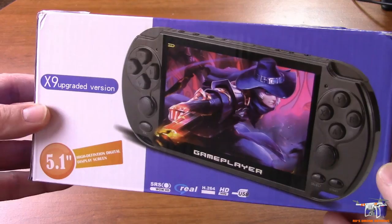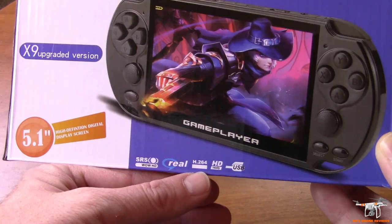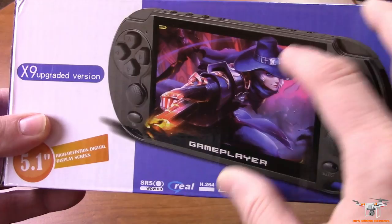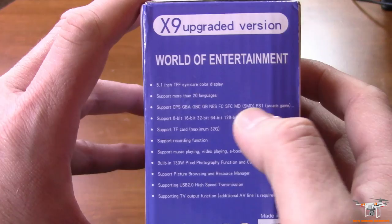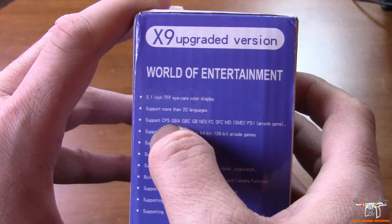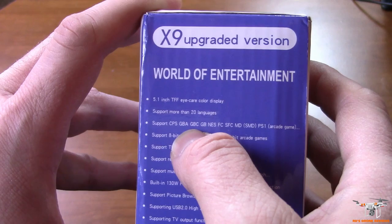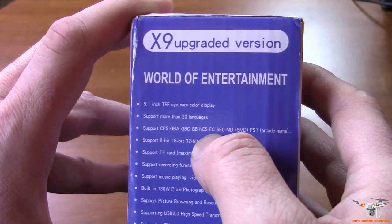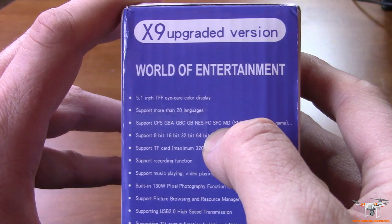It's got a 5.1 inch screen, a type of surround sound audio, and it can do H.264 video codec. It says HD ready, though the screen itself I don't believe is actually up to full HD resolution. It claims it can emulate the CPS — the Capcom Play System — some Capcom games, the GBA which is Game Boy Advance, the Game Boy Color, the Game Boy, the NES, the Famicom, the Super Famicom which is Super Nintendo, and the MD which is the Sega Mega Drive.